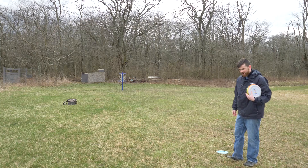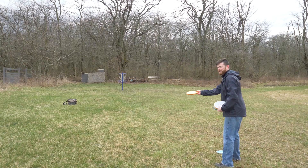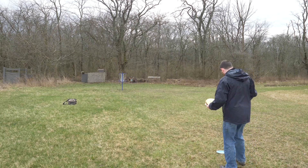Seven minutes of my time gone and I'm still stuck at 40. I don't have high hopes. I can see my footprint on the ground, which means I've been putting from here way too long. I got here pretty quickly but now my confidence is falsely gone.